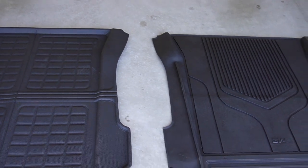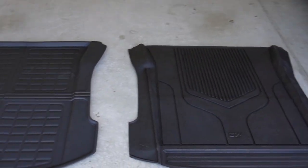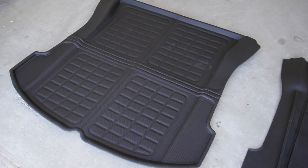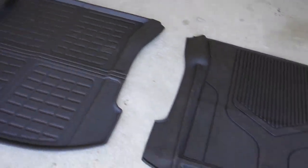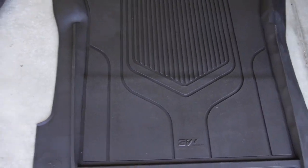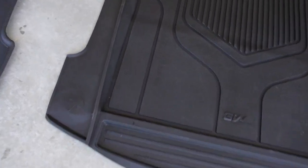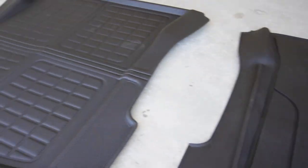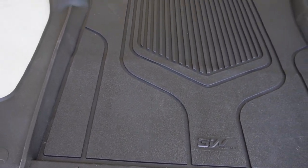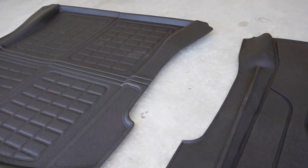First, let's check out the quality of the material on both of these trunk liners or cargo mats. This one I got from tparts.us and this cargo liner I got from Two Rows. They both have different design and also different material thickness. They're actually both made out of TPE material which is non-toxic plastic rubber, and you won't smell that rubber smell on both of these. They are environmentally friendly and they're both 100% recyclable.